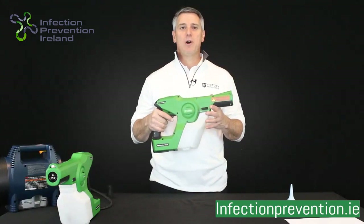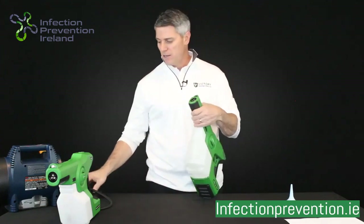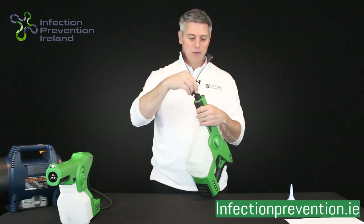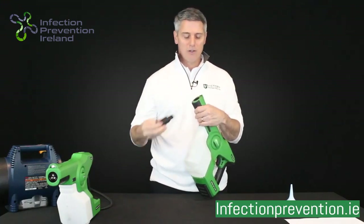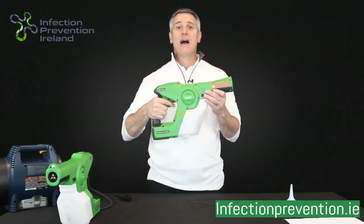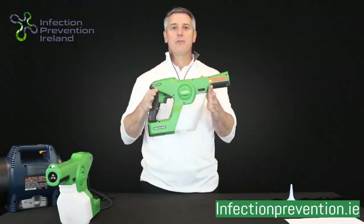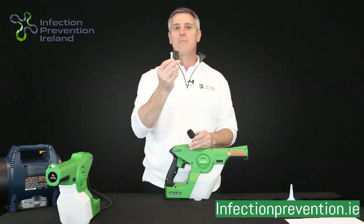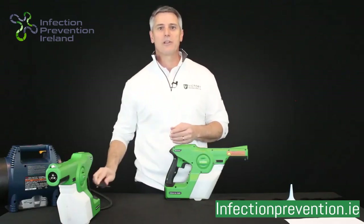Step one is really just finding out if your nozzle is somehow occluded or blocked. The way to test for that is simply grab your nozzle release tool, put it on your nozzle, rotate it just one quarter turn — it'll pop out your nozzle. Then simply run your sprayer with the nozzle out. If when you pull the trigger you see liquid come out, that tells me there's nothing wrong with your pump — it's actually an occluded or blocked nozzle. We've already made a video available on our website to show how to fix that, so please refer to that.